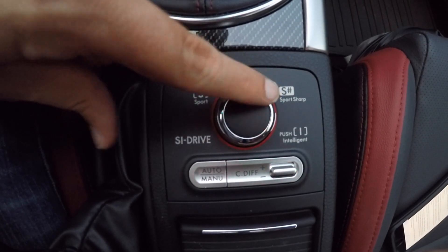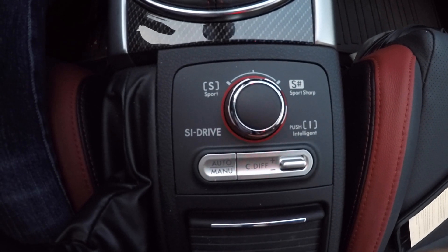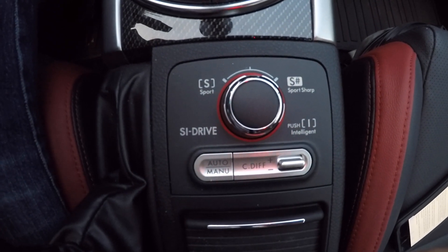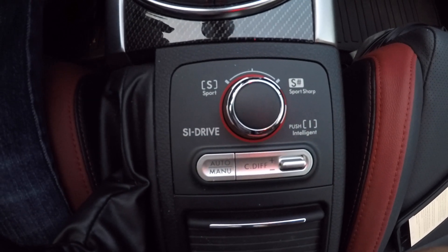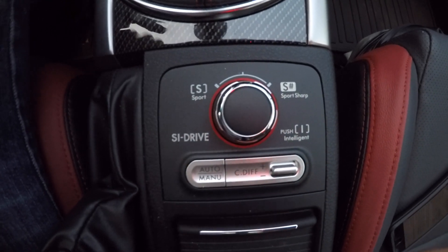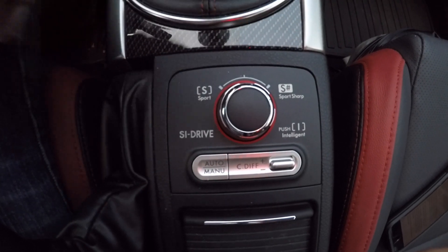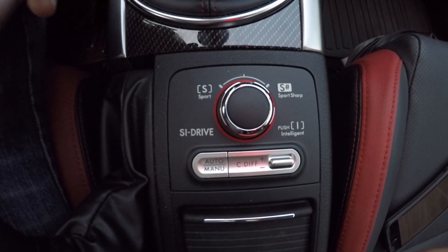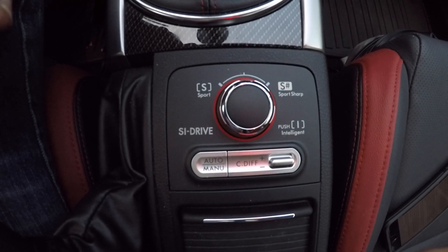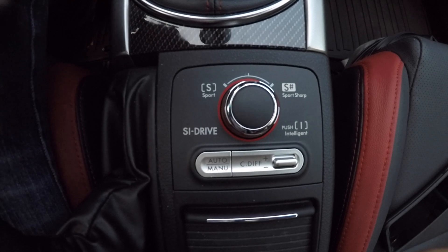Then you have Sport Sharp Mode — you want to flick to the right for that. Sport Sharp is going to give you a very touchy throttle and the maximum amount of full boost up on the top end. Sport Sharp is great if you're in the mountains taking some twisties or if you're on the track — Sport Sharp is where you want to be.